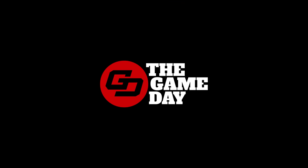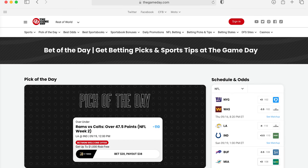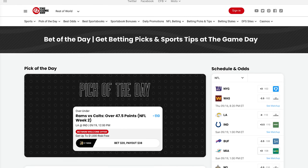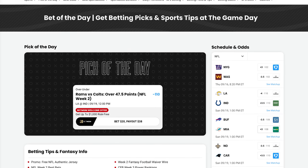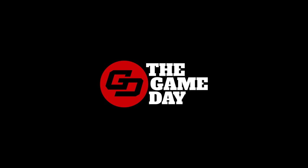Shout out to our partners at The Game Day. The Game Day is a new sports and sports betting media company built for today's fan. Check out the link in our bio and community tab for all their great content, and head to thegameday.com for the latest sportsbook promos, betting tips, expert picks, and sportsbook app reviews.